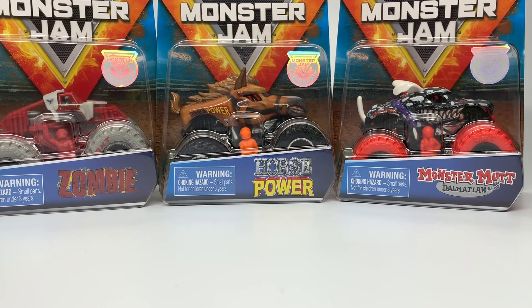This is the mix with Horsepower, the Zombie chase piece, Inverse Trucks, Monster Mutt Dalmatian, and a few other goodies. Let's take a look at the other ones before we get to the best of the case.